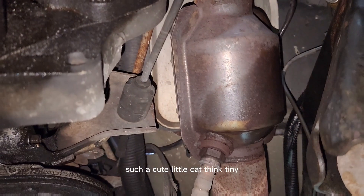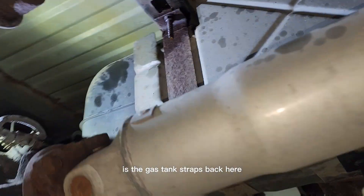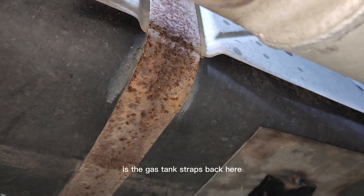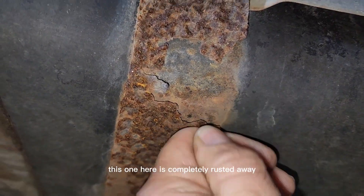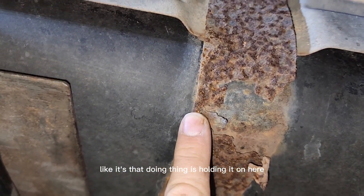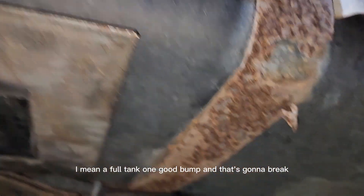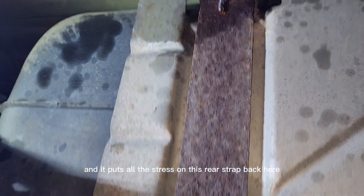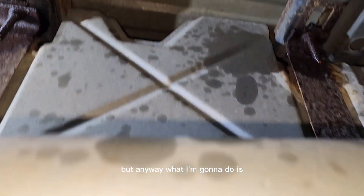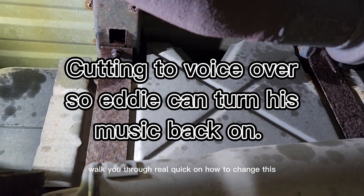I didn't feel like making a video of the brake lines, to be honest. Cute little cat! What I am going to make a video on is the gas tank straps back here. This one is completely rusted away — that's the only thing holding it on. It's a full tank, and one good bump puts all the stress on the rear strap. Anyway, I'm going to walk you through real quick on how to change this.